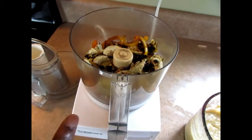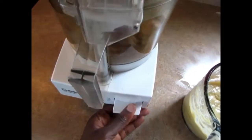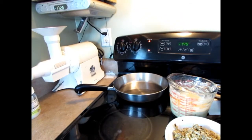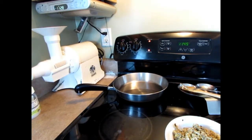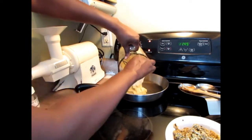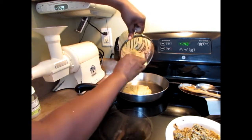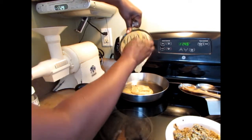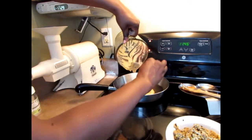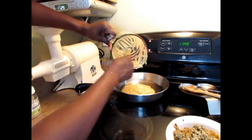I have my roasted vegetables in the food processor so I'm just going to pulse it and chop it up. Okay guys, I have the pot on the stove going, and I'm going to add some coconut oil to it. I'm going to put in the batter.